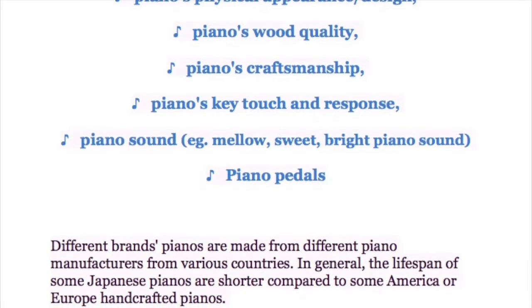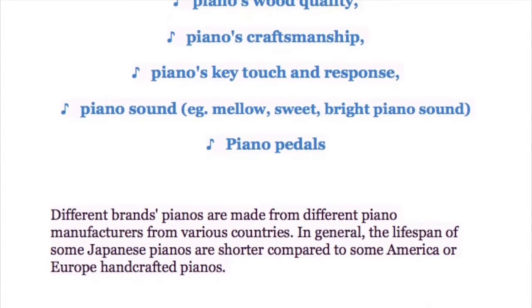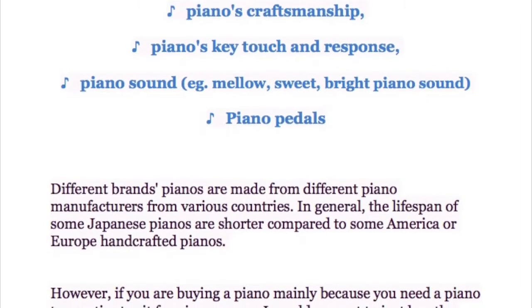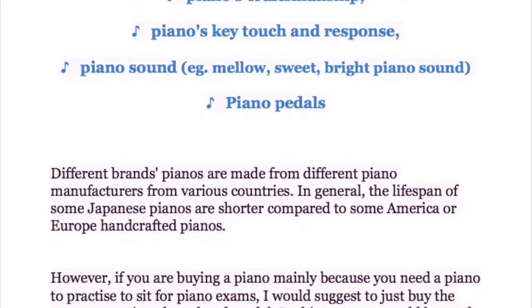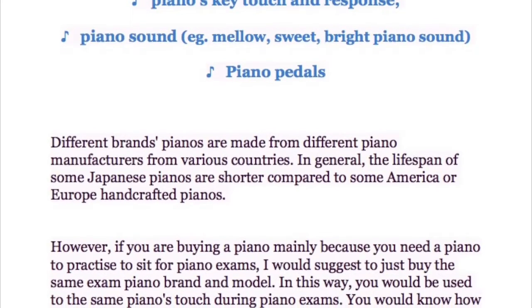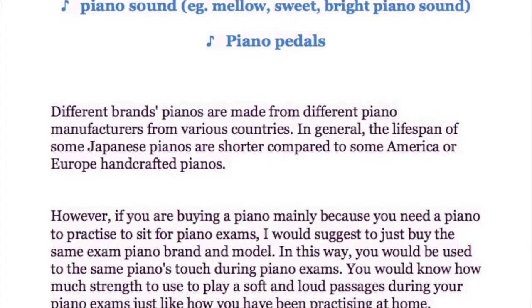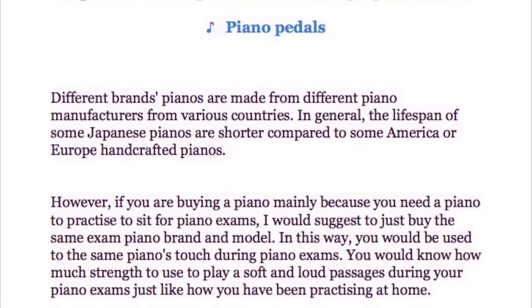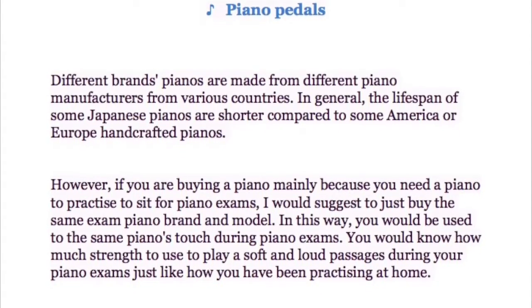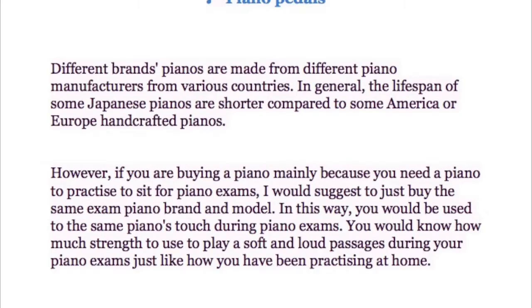Different piano brands are made by manufacturers from various countries. In general, the lifespan of some Japanese pianos is shorter compared to some American or European handcrafted pianos. However, if you are buying a piano mainly to practice for piano exams, I would suggest buying the same exam piano brand and model. In this way, you would be used to that piano during exams and know how much strength to use for soft and loud passages, just as you have been practicing at home.